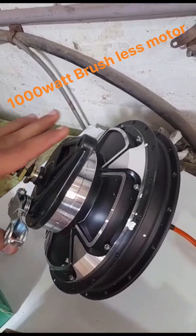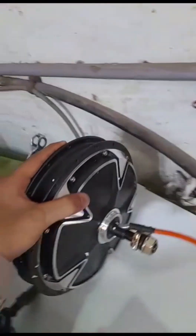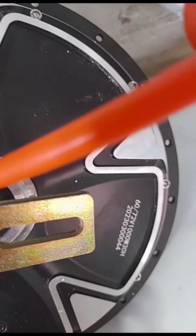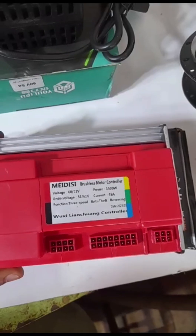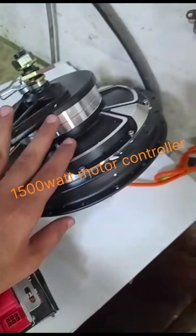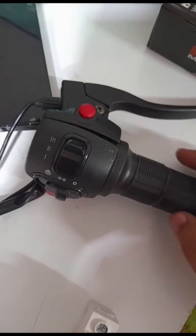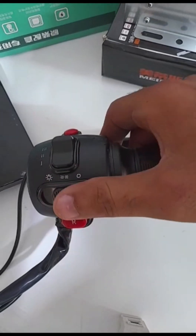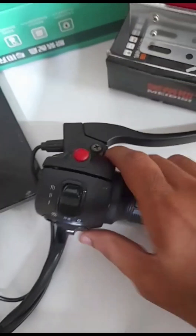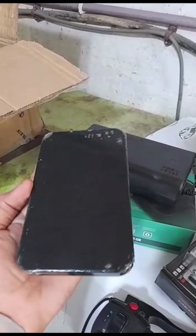This is the motor with the brake. This is the motor — 1000W. This motor can be wheeled.